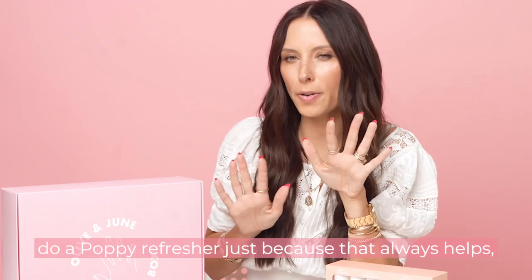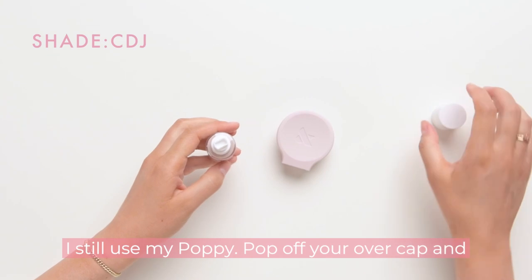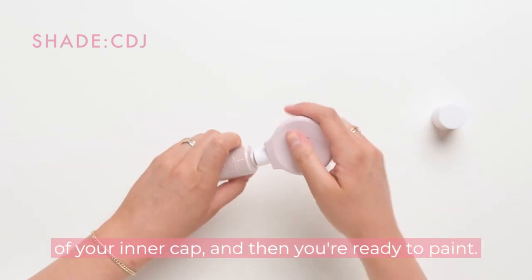Let's do a Poppy refresher just because that always helps. I still use my Poppy. Pop off your overcap and line up the flat side of Poppy with the flat side of your inner cap, and then you're ready to paint.